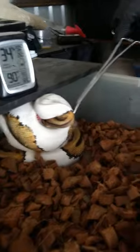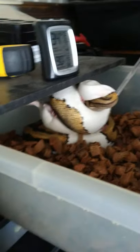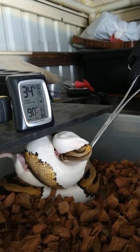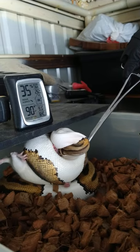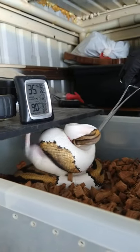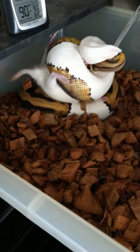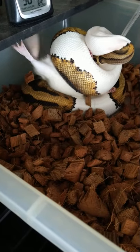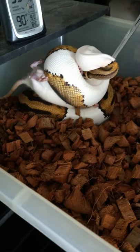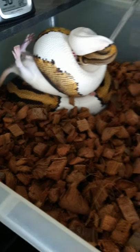I feel like the rat's not going to bite her because she has a good hold of it. I'll give it a few seconds before I shut this drawer. There's nothing I can do about how the rat is flinging its body around. All I'm concerned about is the face — it's exposed and I don't want it to try biting the snake. This is why when you feed live you always want to make sure you're here with your snakes.